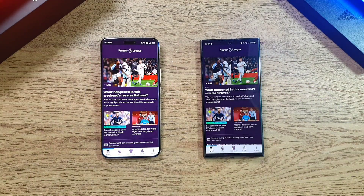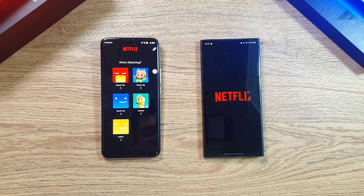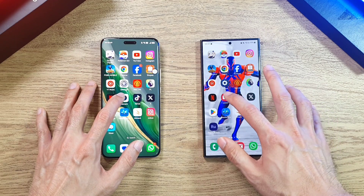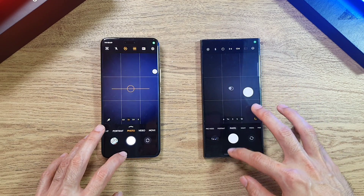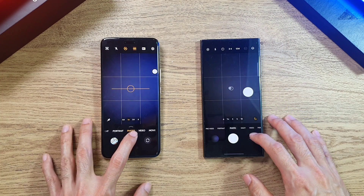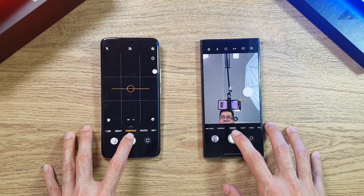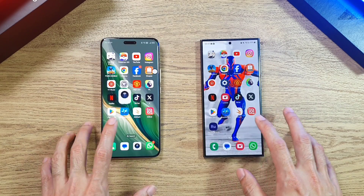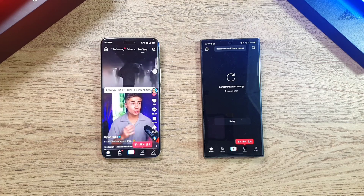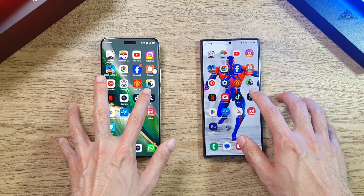The Premier League app is pretty much the same on both. Going on to Netflix, it's a clear winner for the Magic 6 Pro. The camera app is about the same on both phones — doing some snapshots and switching to the front camera, both are very fast and responsive. TikTok — there's something wrong on the S24 Ultra, but the boot-up is about the same on both. Both phones have been updated to the latest software prior to this video.